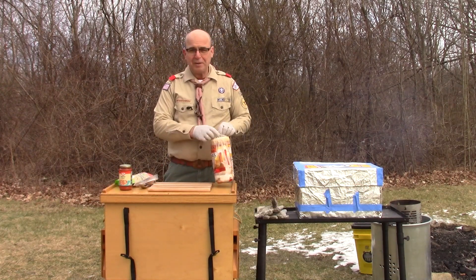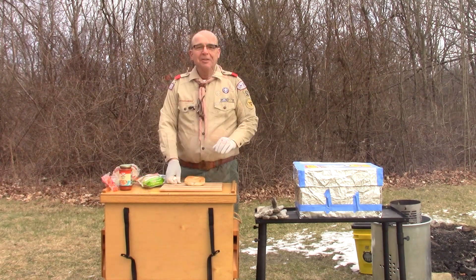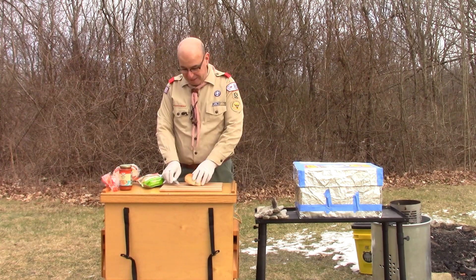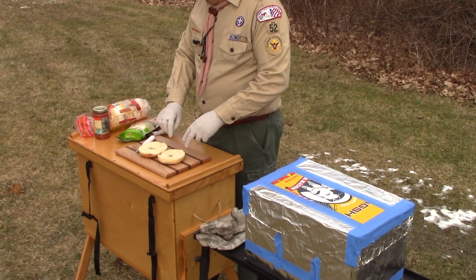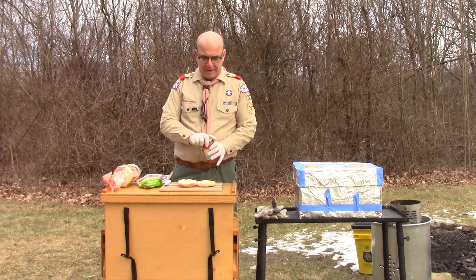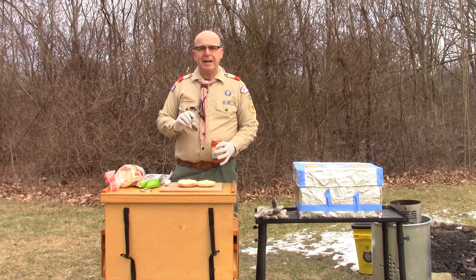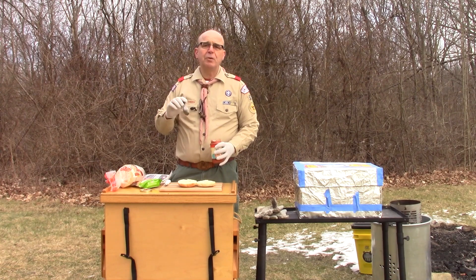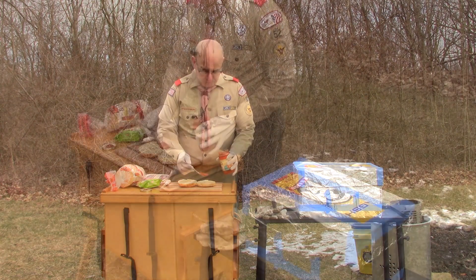The first thing we're going to start with is our bagel. I'm going with a plain bagel — you certainly could use an onion bagel or a garlic bagel, as they would add to the flavor. These are pre-cut, but have a knife ready in case you need to cut them apart. Our next step will be to add some pizza sauce. An option, especially when you have a number of scouts doing it, is to get a squeeze bottle of pizza sauce — they sell them in grocery stores, or you can use a reusable squeeze bottle.